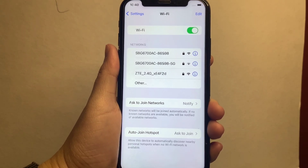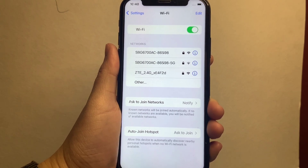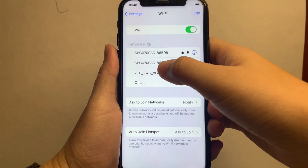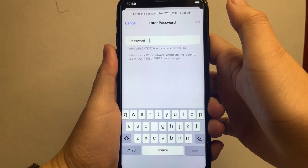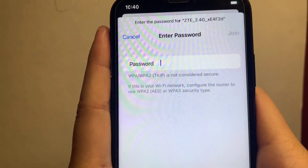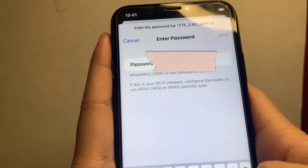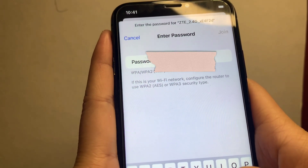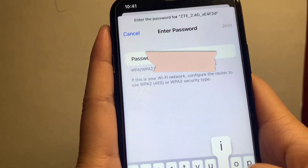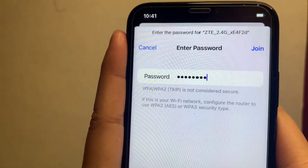Choose the Wi-Fi network that you want to connect to. For example, I want to connect to ZTE 2.4G. Just click this network and type the Wi-Fi password. After that, just click Join.